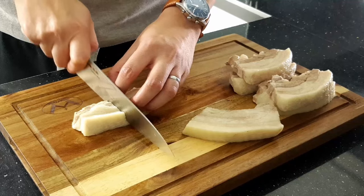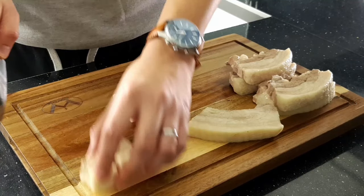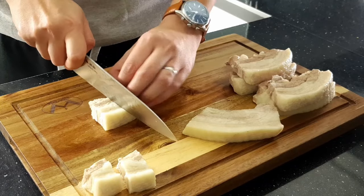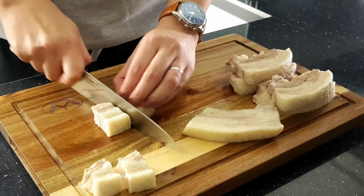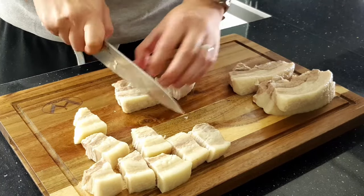Next, we want to slice each pork belly strip into 4 pieces of around 2-3 cm bite-sized chunks. You can slice these into larger pieces for other recipes like bao buns or even a sticky pork belly burger if you're really feeling naughty.